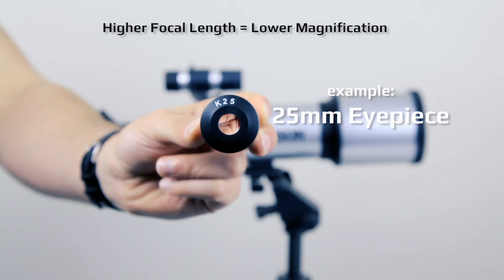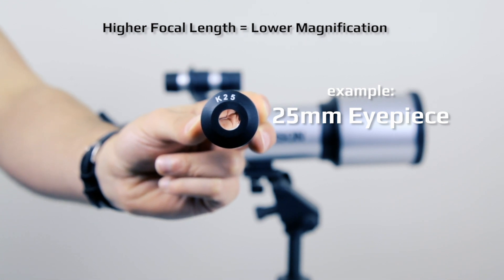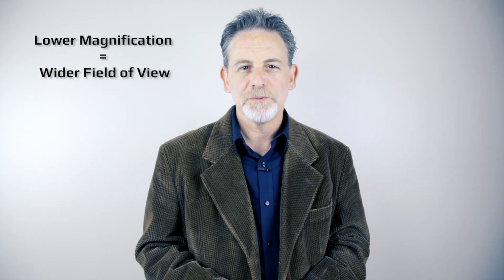Choosing the proper eyepiece can make your stargazing experience easier and more fun. For both the reflector and a refractor telescope, you should start with a higher focal length eyepiece, which is the lower magnification. Lower magnification eyepieces provide you with a wider field of view. This makes spotting objects easier.